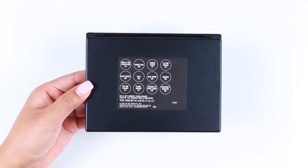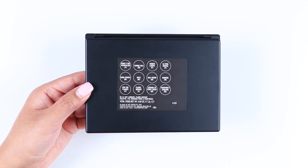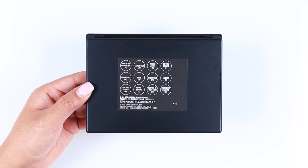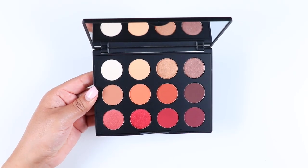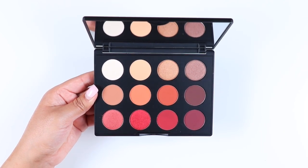I like the eyeshadow smears on the front, which represent the eyeshadows in the palette. The type of plastic the palette is made out of reminds me of their discontinued 15-pan empty palettes, which I really liked — I actually like them better than the ones they carry now. The palette has a snap closure and includes a big, good-quality mirror.